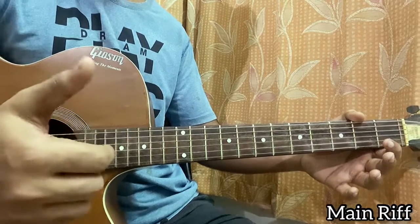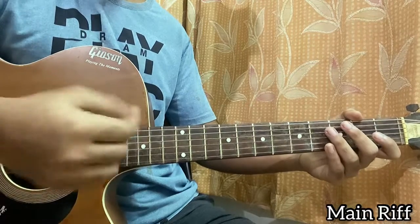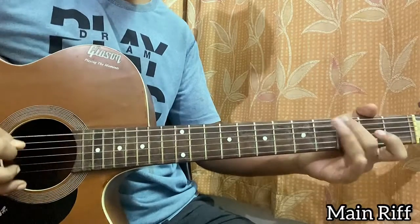It's basically just going with this thumb — tank, tank, tank. When you're plucking, you can just use these two fingers. You can even do that with a plectrum, but you won't get that same sound.